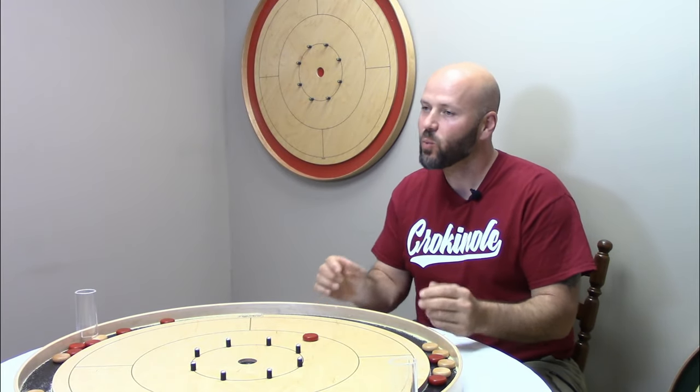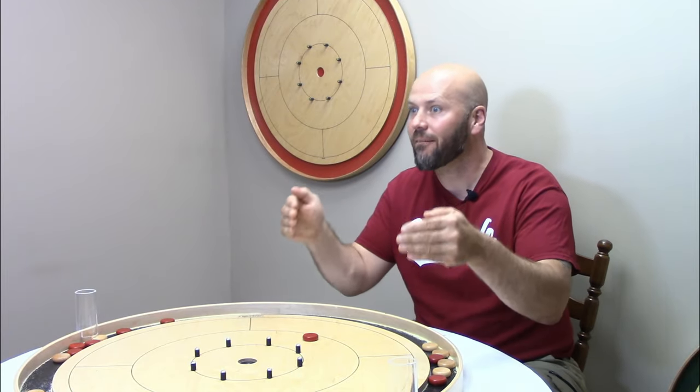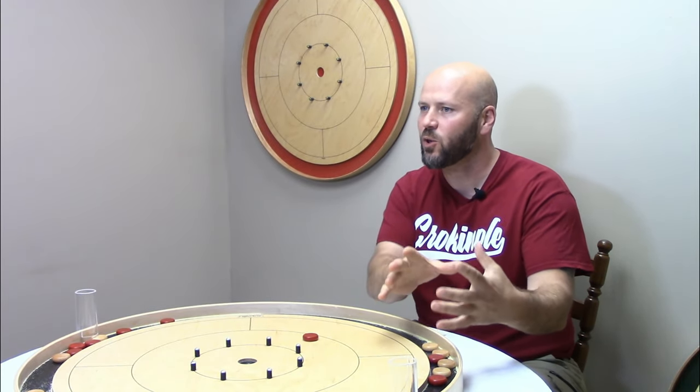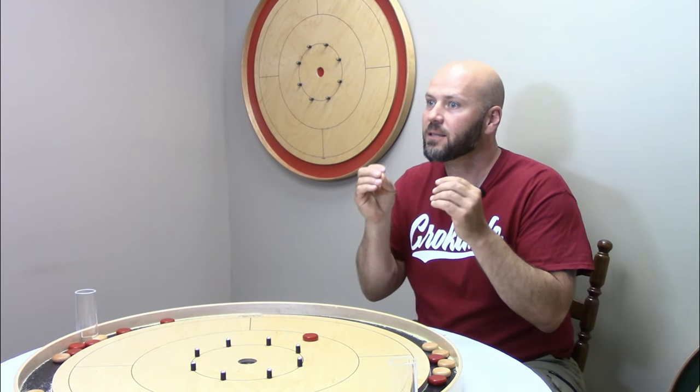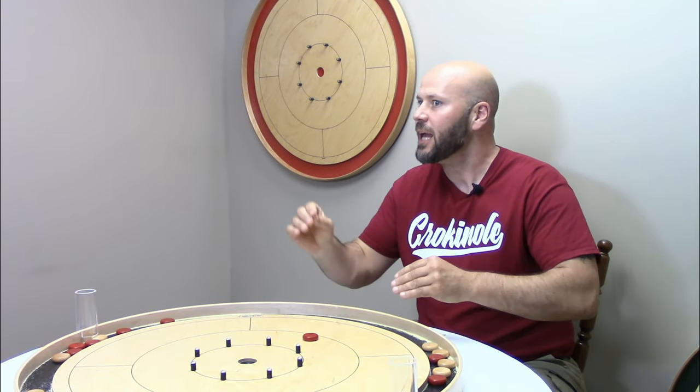Specifically, we are going to look at a shot called the assist. We're going to look at how to execute the assist, when to execute it, and take a very close look at what to watch out for — because this is something that can absolutely backfire on you if you don't know what to watch for.